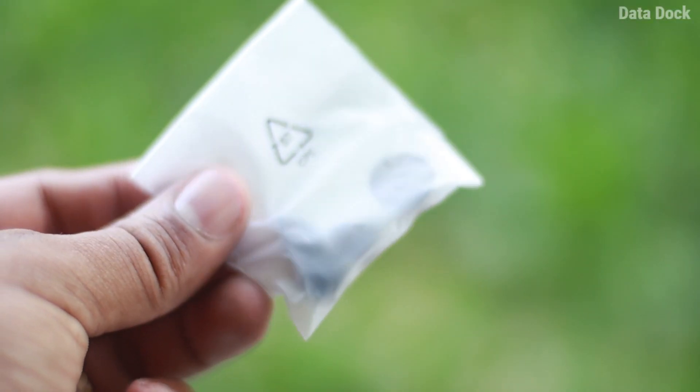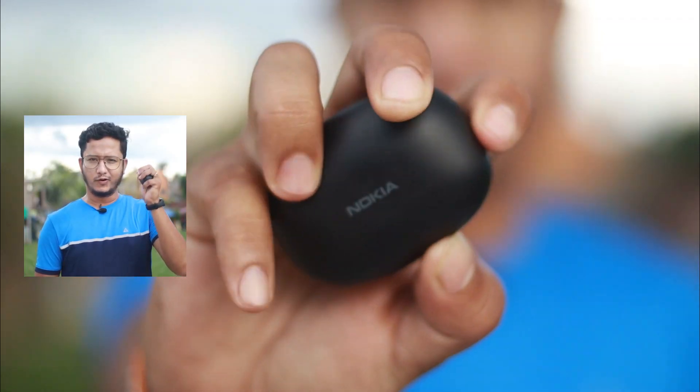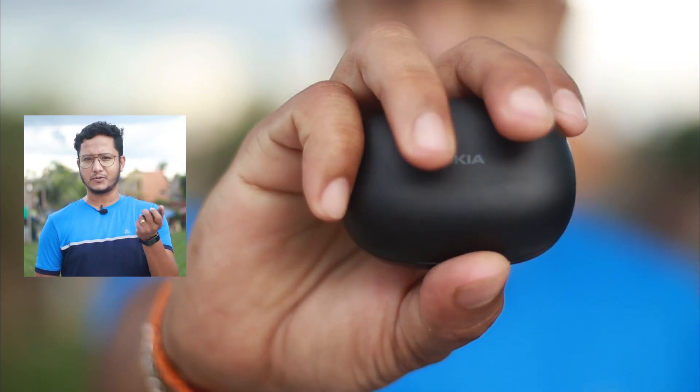Inside the box, you get a USB Type-C cable to charge the device and some additional ear tips. And finally, you get the Nokia Comfort Earbuds itself, which has a totally comfortable feel when you hold it in your hand.